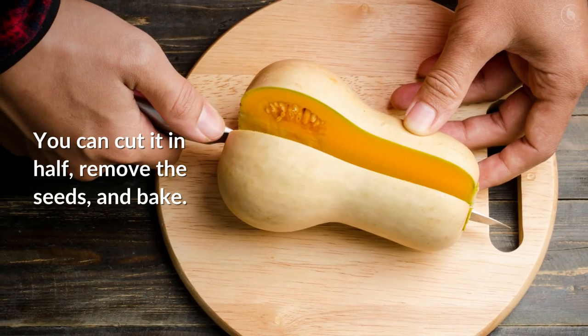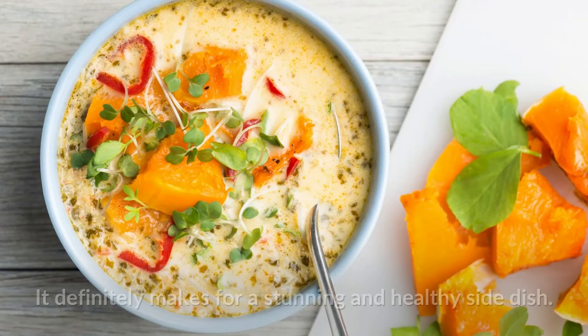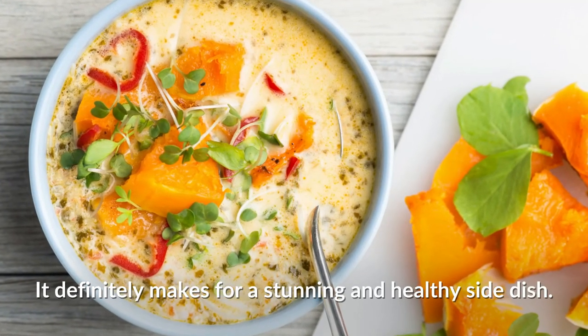Roasting butternut squash whole without peeling is one of the simplest ways to prepare it. You can also cut it in half, remove the seeds, and bake it — it definitely makes for a stunning and healthy side dish.